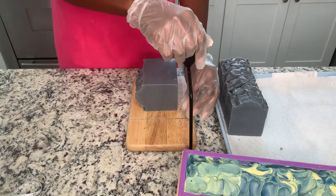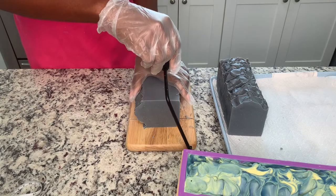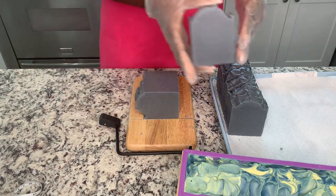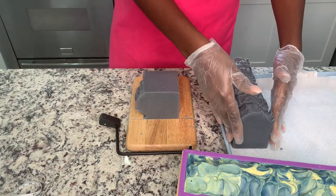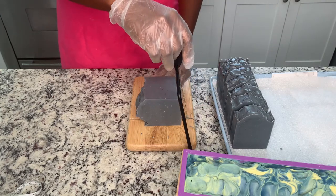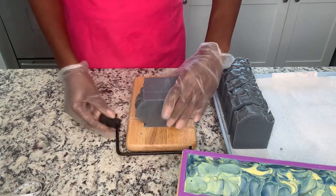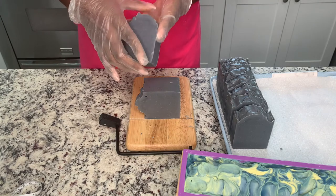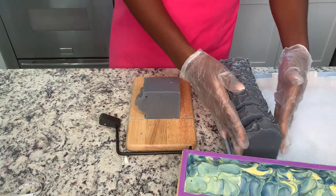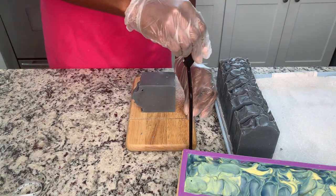These are going to be ready for use or for sale within the next four weeks, because our bars sit for four to six weeks so that you get the full performance — the lather, the hardness of the bar. It makes for a longer-lasting bar when you allow your soap to sit and cure, so that it evaporates all of the water in there. I wonder why I have this air pocket — I bet it's because I was stuck trying to texture knowing that I'm no good at it.